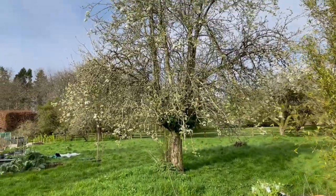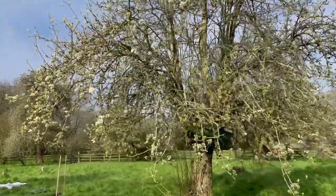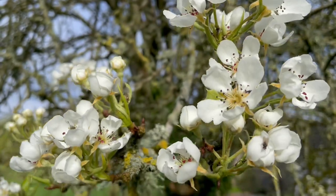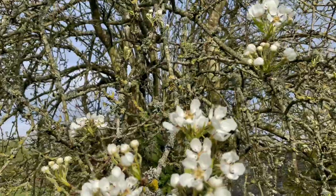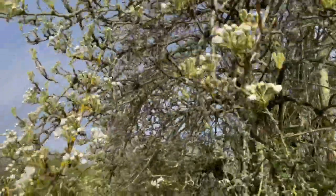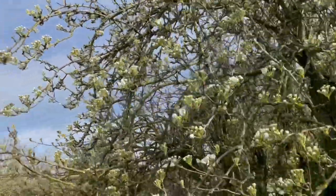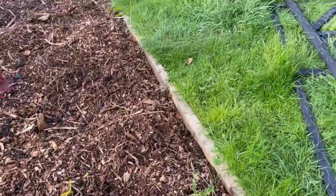And the pear tree — or as I call it, the papal tree — is about to burst into bloom. Look at that, the blooms are coming. This tree soon will be humming with pollinators and bees; they absolutely love this tree. So I've propagated it and taken cuttings, so I'll be planting more of these for early pollinators. And my dahlia bed — I've taken its blanket off.